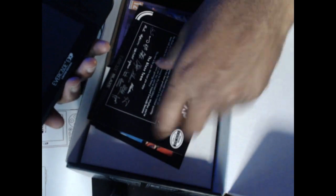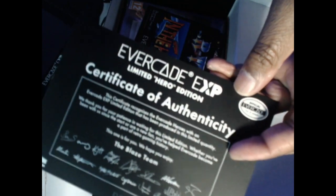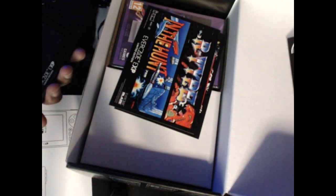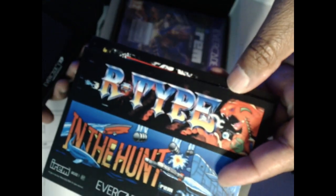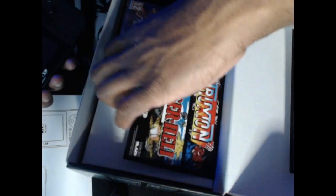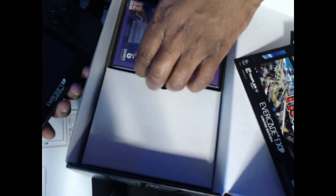Here's a certificate of authenticity from the Blaze team — nice. You get these Evercade Heroes little cards: Irem, R-Type, In the Hunt, Toaplan, and Tiger Heli. And here are the two game cartridges — here's the Irem one.